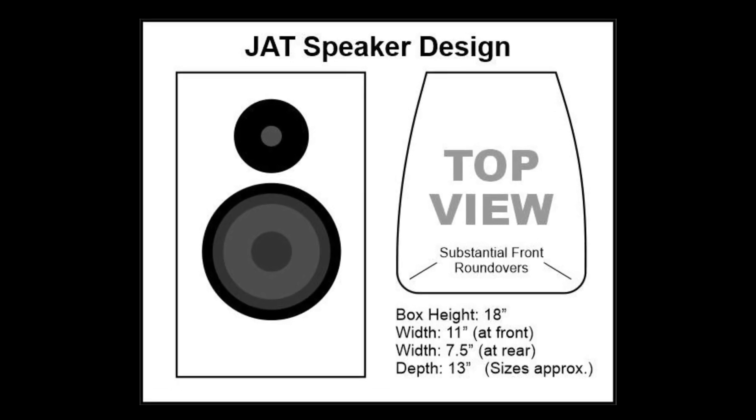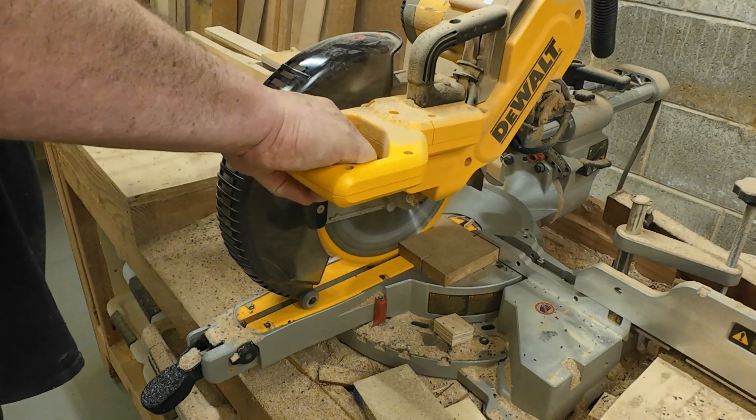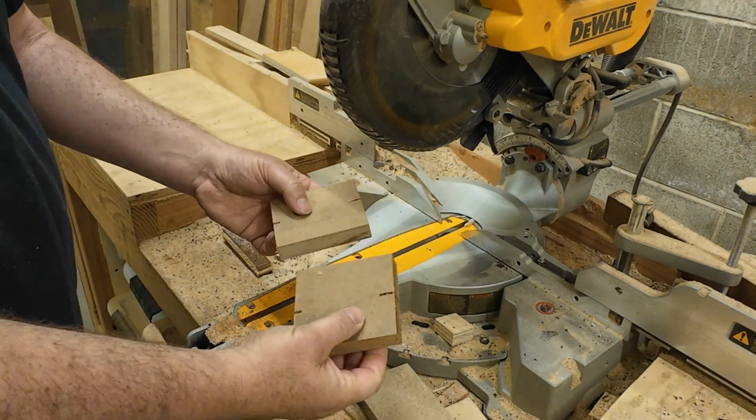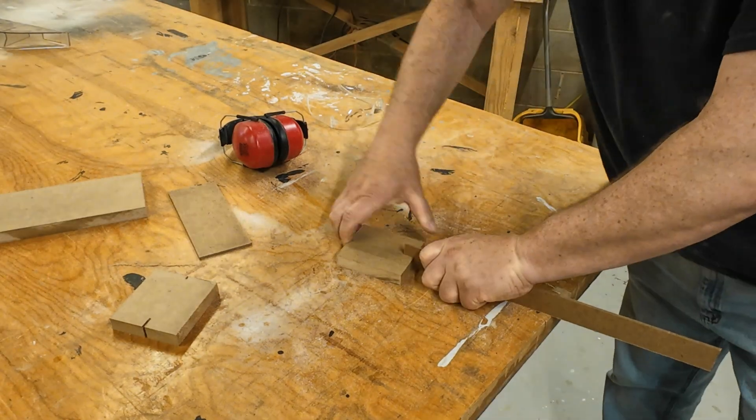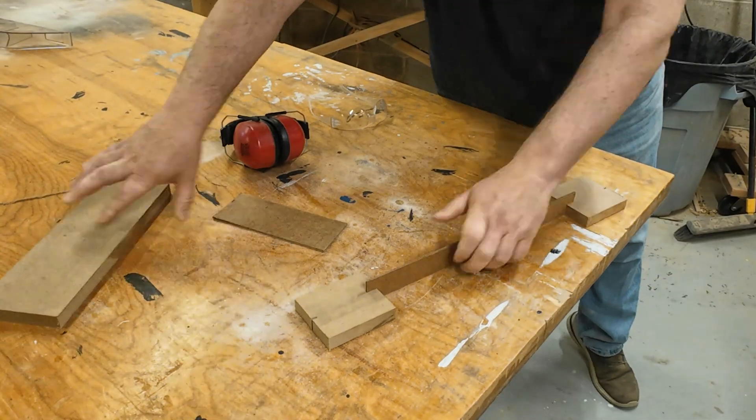I've designed the basic enclosure in Basebox Pro to work out the rough dimensions. Now I just need to create the curve on the top and bottom profile. There are several ways to do this, but I think it just makes sense to use a piece of the very material I'm going to use to create that curve.